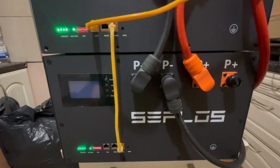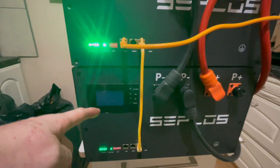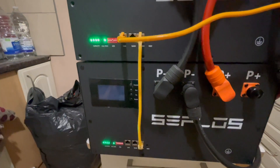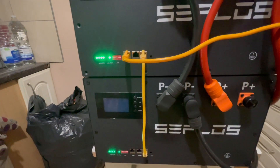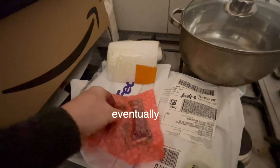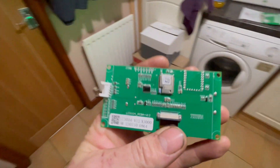I've got my Saplos both cases with the BMSs in and I wanted to upgrade the Bluetooth display. They should have sent me them in the first place but they did actually send them, so they replaced them. I've got two of the displays and as you can see on the back they've got the Bluetooth module there.